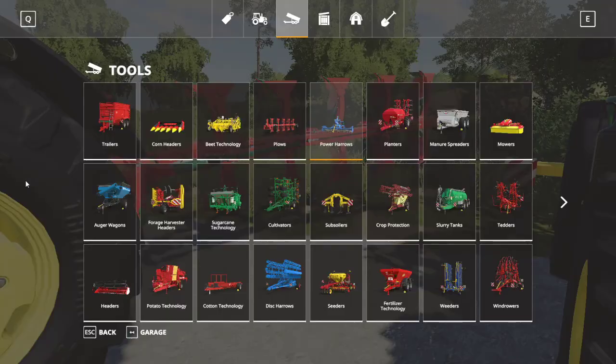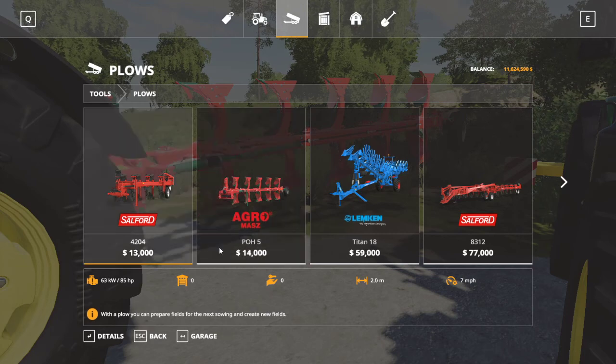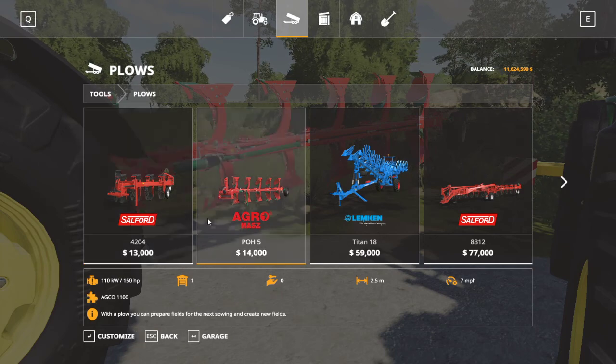Moving to plows in the store: the one I'm using is the AgroMass POH5, with a 2.5-meter working width. In game, plows range from 2 meters up to 10.5 meters, and they all run at a working speed of 7 miles per hour — so they're very slow. If you don't have to plow the field, it may be worth just using a disc harrow, cultivator, or power harrow since you'll be running a lot slower with plow equipment. Price range starts at $13,000 — mine is $14,000 — with the highest being $130,000.